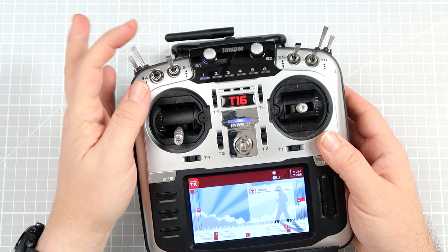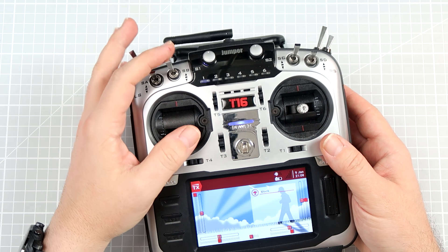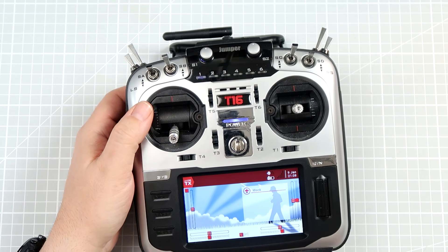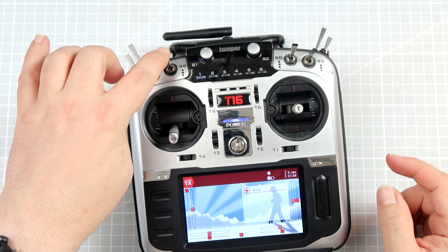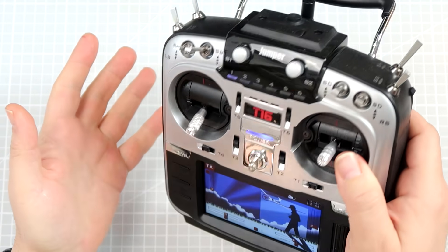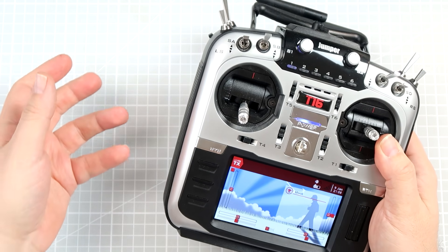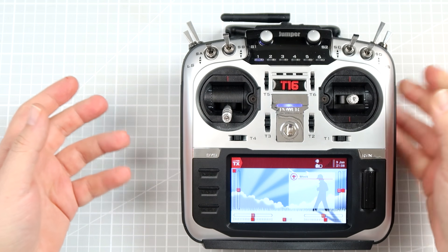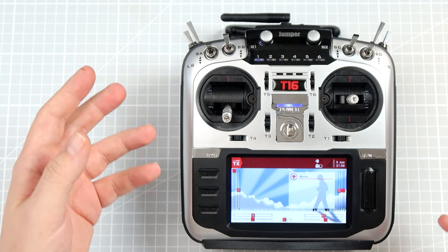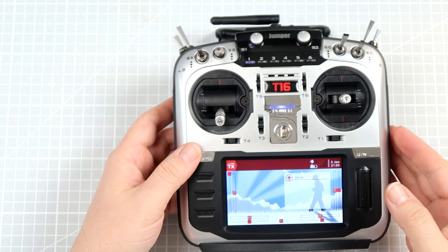I personally like to use switch B because it's close to the throttle — if something is happening, just flip your finger like that and it's disarmed. Using only one switch for arming is however slightly dangerous, because it's possible that when you are carrying the radio with the drone or airplane with the battery plugged in — because you crashed and you're bringing it somewhere — and you accidentally flip the switch, the motors will start spinning.